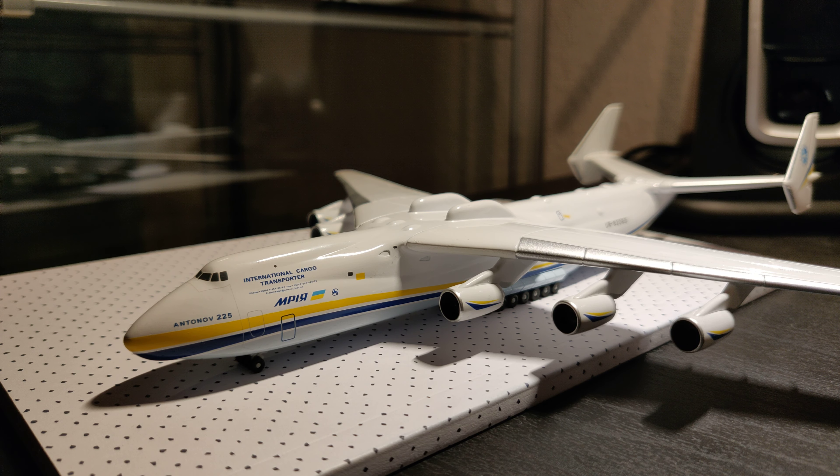Hey guys, and welcome back to another video here on Danish Aviation Channel. As you can see, today we will talk about this massive and huge model by Herpa — it's the Antonov 225. Let's just jump into it.